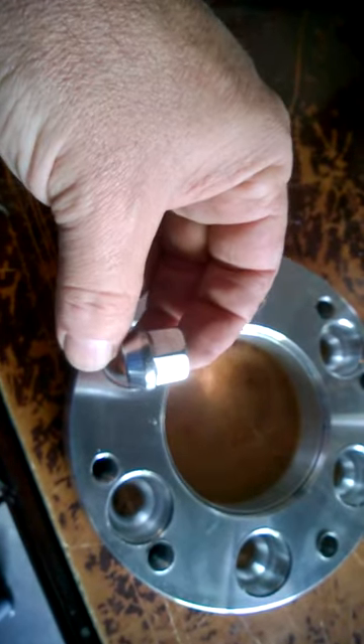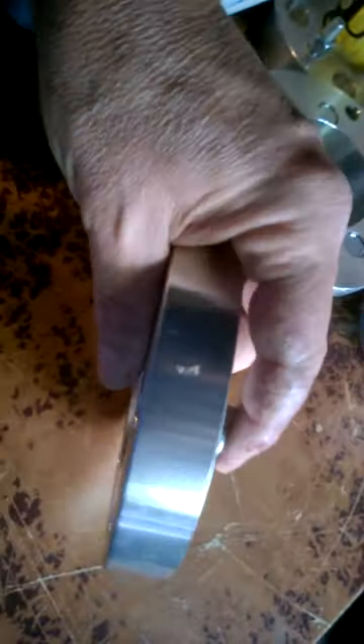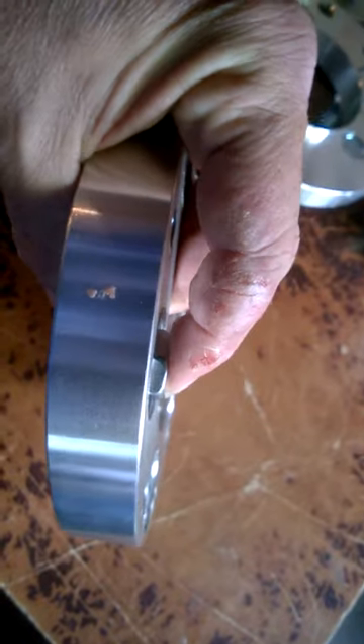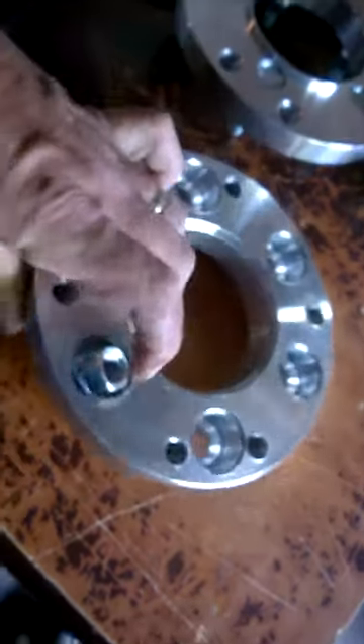The problem is the lug nuts. This is the 14 by 2 lug nut it takes for this Ford truck — see how tall it is. When you put it down in the bottom plate of the adapter, it sticks past there, so the second piece can't go on.